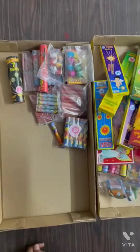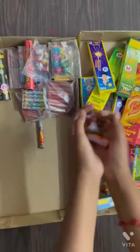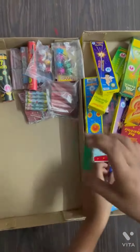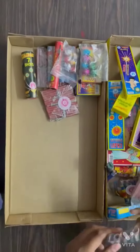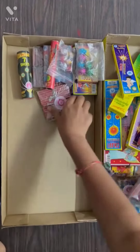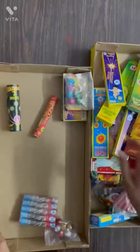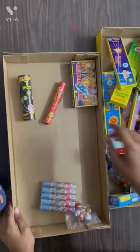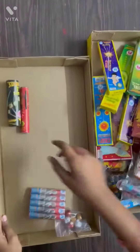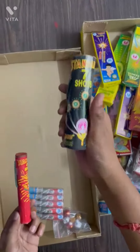Then we have got the hydrogen bomb, then the peacock bomb, then the butterfly crackers, then peacock bomb again. This is the small laddie, this is the bigger version of the laddie, then we have got jet fountain, peacock crackers again, jet fountain which is similar to flower pot, this is seven shots, and shooting star.